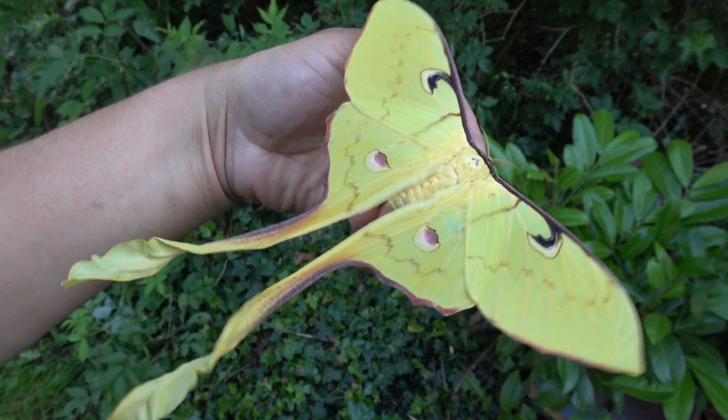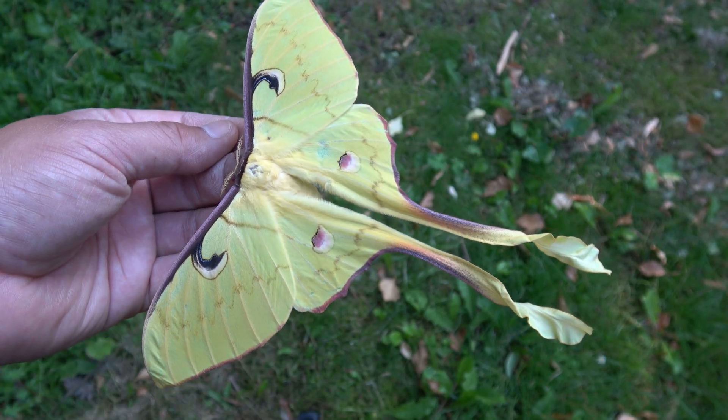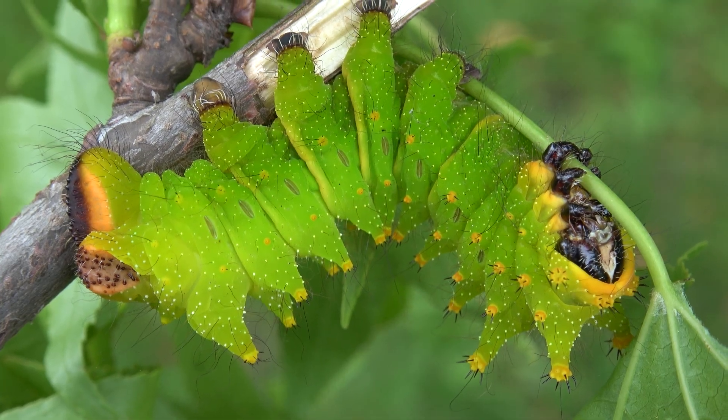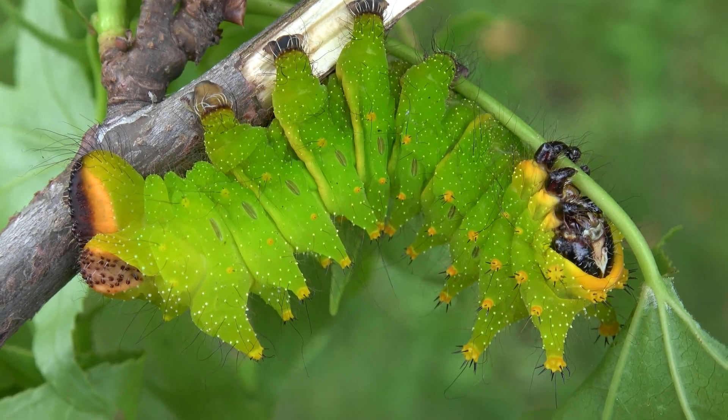It is for sure a giant, enormous, beautiful, and breathtaking species. Maybe I'll be able to do a breeding tutorial on this species sometime — anything could happen, certainly if you subscribe and follow me, because I will be filming many rare moon moth species in the future.